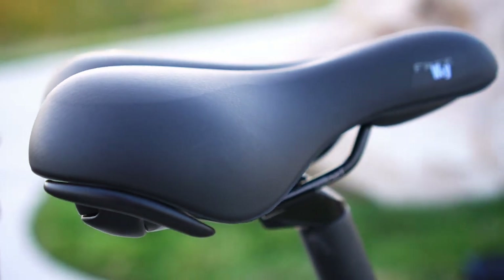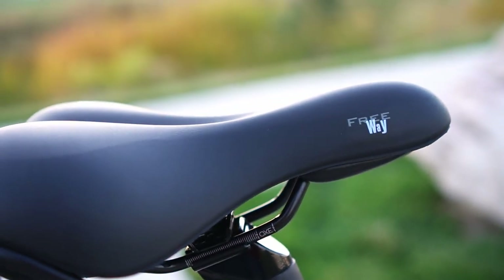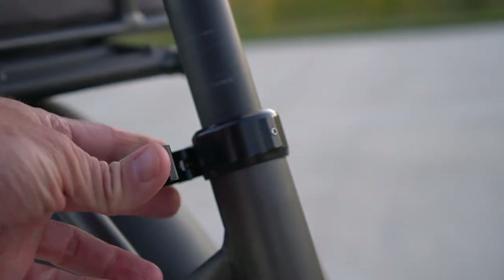The seat is a comfortable oversized saddle. It's supportive enough for pedaling but comfortable enough for cruising. The seat can be easily raised or lowered with the quick release around the seat tube.